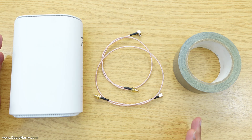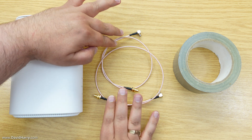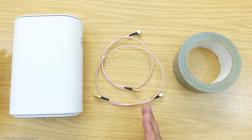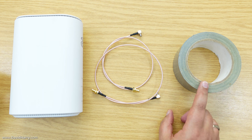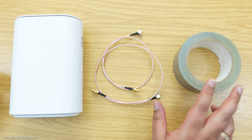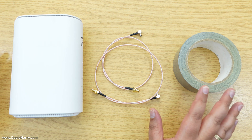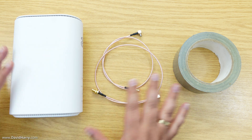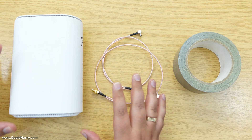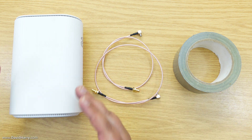A quick overview of what I'm using here: there is my router, and I've got two cables here which are SMA-to-TS9 pigtails. I've also got a roll of gaffer's tape, and this is what should give us the best amount of strain relief once we've put these cables on. I'm going to go a bit closer up with these things before getting into actually applying the cable to the router.